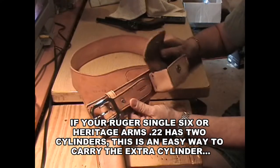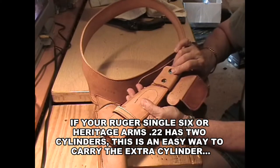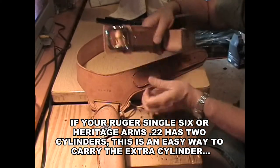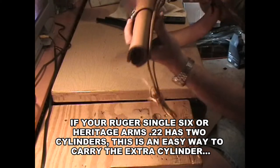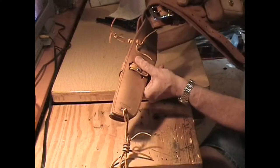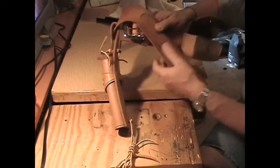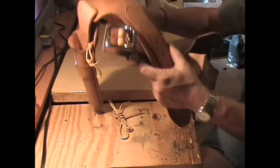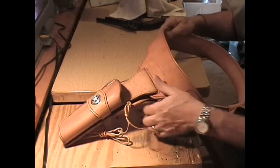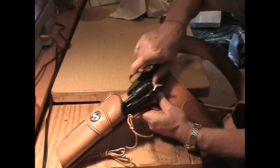Overlapping Ranger type belt closure on the back. I didn't put my initials on this one, because hopefully it will sell — when some guy my size, which is a lot of us, at 48–49 gun belt size. There's my stamp. This is a .22 drop loop rig for a Ruger Single Six.